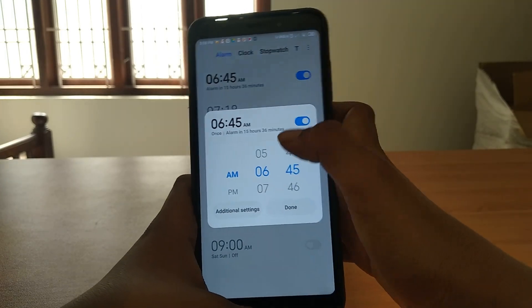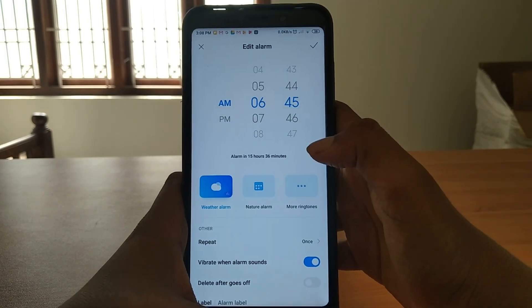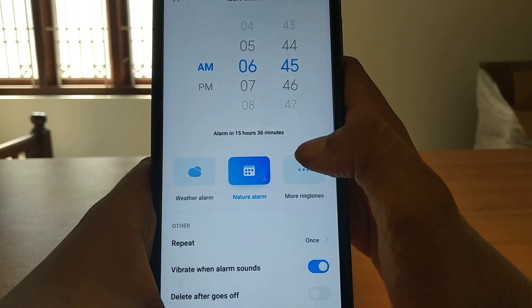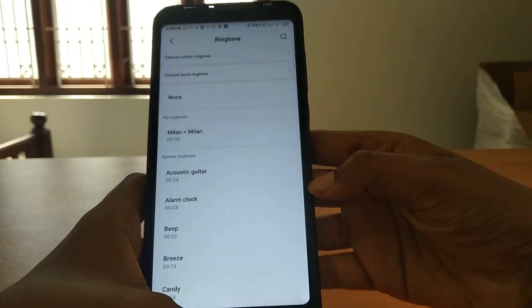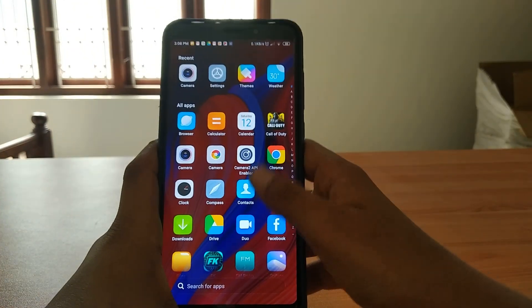If you enable an alarm, the boldness is really good. Let's go to the original settings - there is a weather alarm and a nature alarm. It depends on the weather - like if it's raining, it will play a raining sound on your device. Really good.